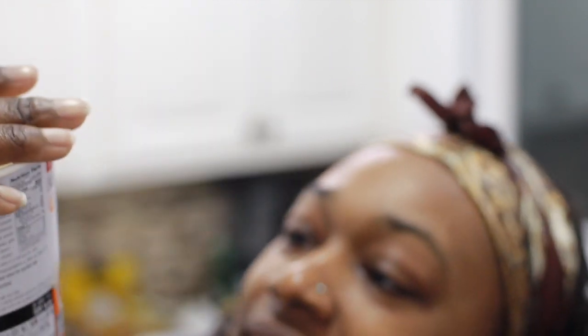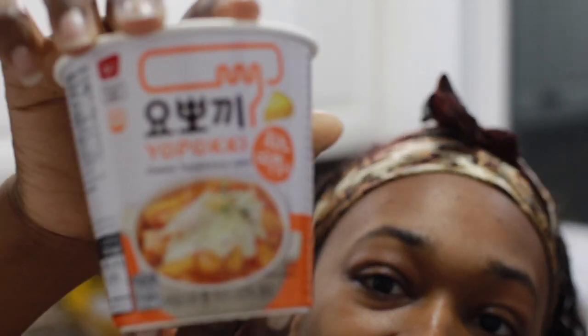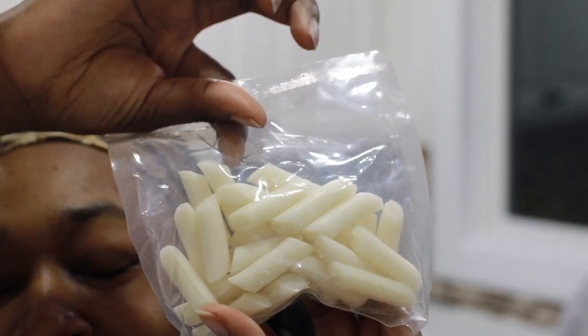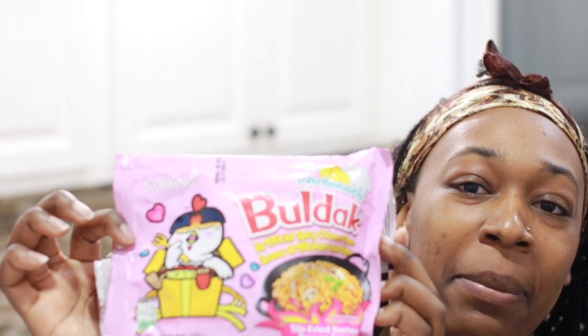This looks really good. But it's cheese — just cheese. I don't know how long you cook it for, but I'm going to read the package. Carbonara... what is it? Carbonara Boldak spicy chicken flavor. I have two cheese packets and one spicy packet.